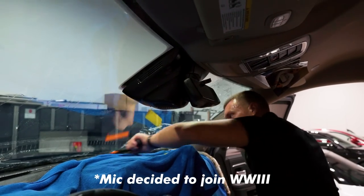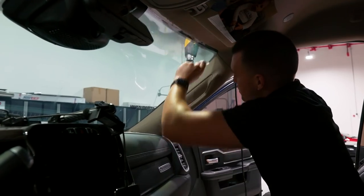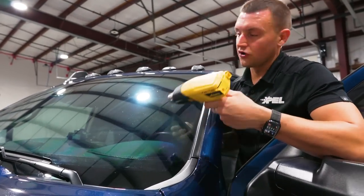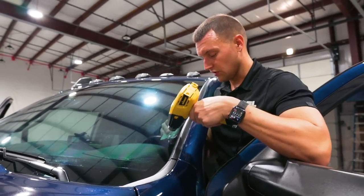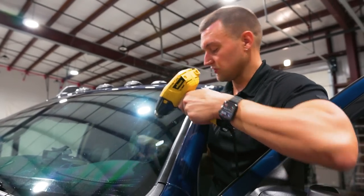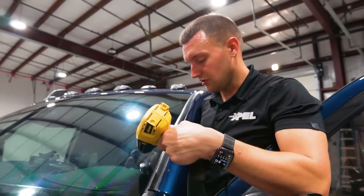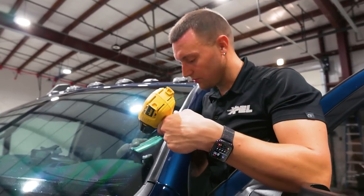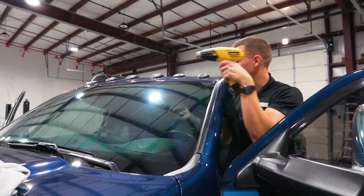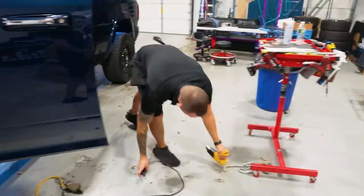Before I do this strip I'm going to pull that other car in so the customer knows it's inside and we're getting started on it. I don't like to make people wait too long - if I was in their position I'd be wondering why they haven't started on my car yet. It's all about being courteous, and while I do that it'll give this film some time to dry up a little faster.